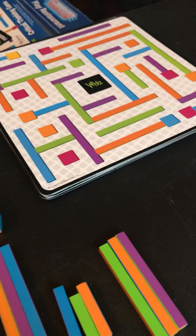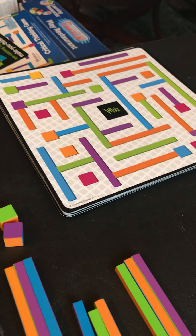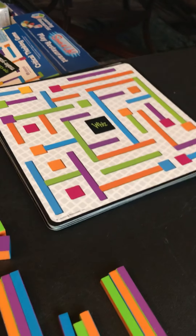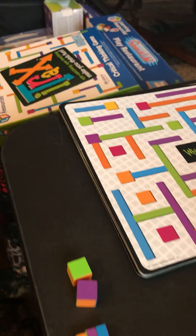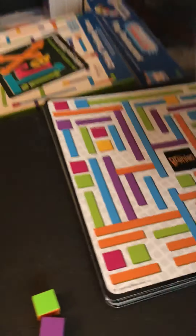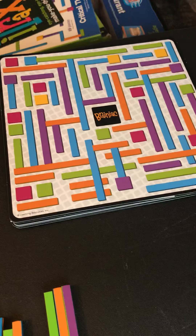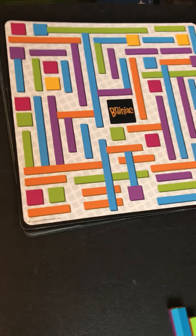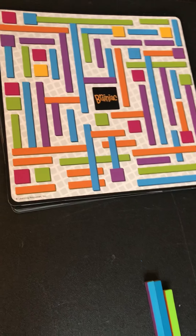This last round determines our winner. In the real game, the person who wins seven cards is the winner, but we're not going to play seven. Brainiac — go! Wait, wait, wait. No time to think or anything? You can think right now. Okay.